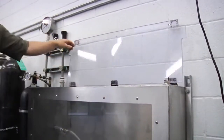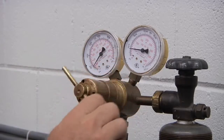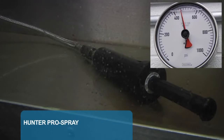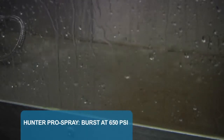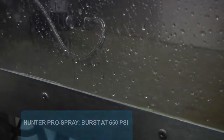Let's start with the Pro Spray. We put it into the chamber and start adding pressure — 200, 300, 400, 600, and finally burst at 650 PSI. You can really see the water exploding out at high pressure.